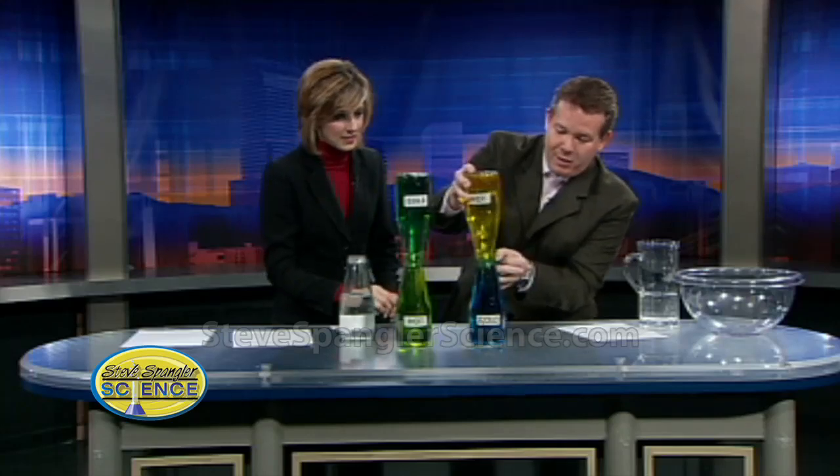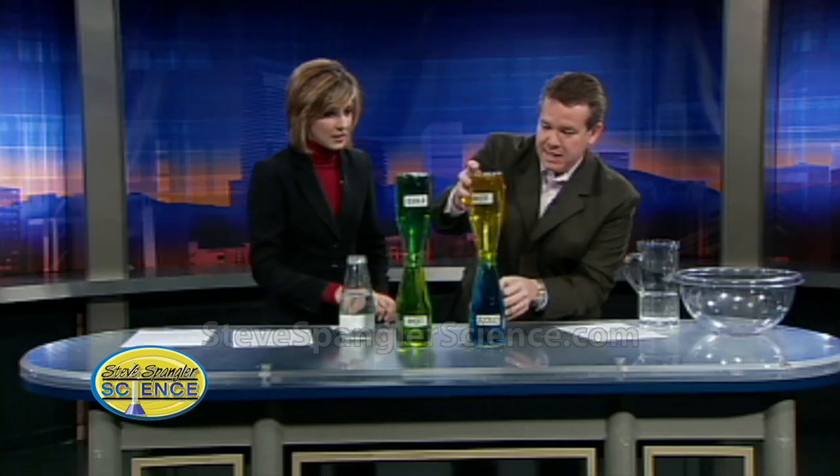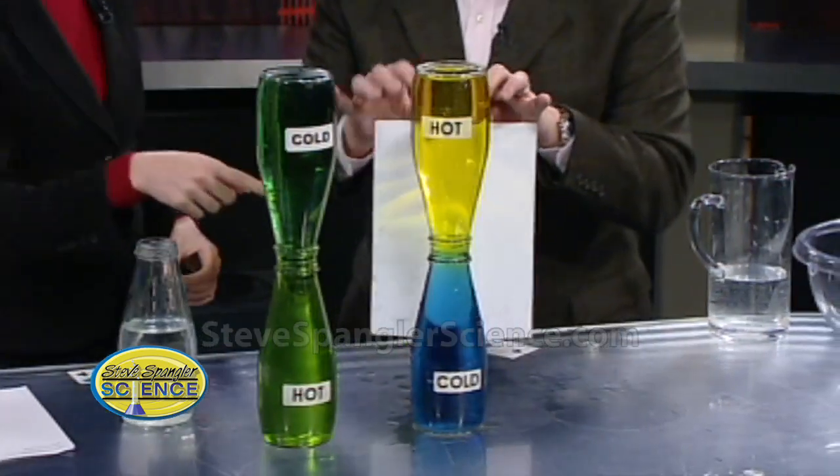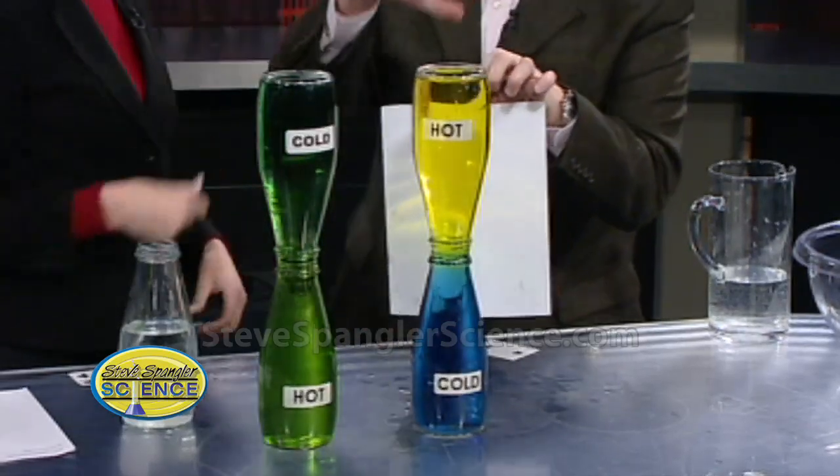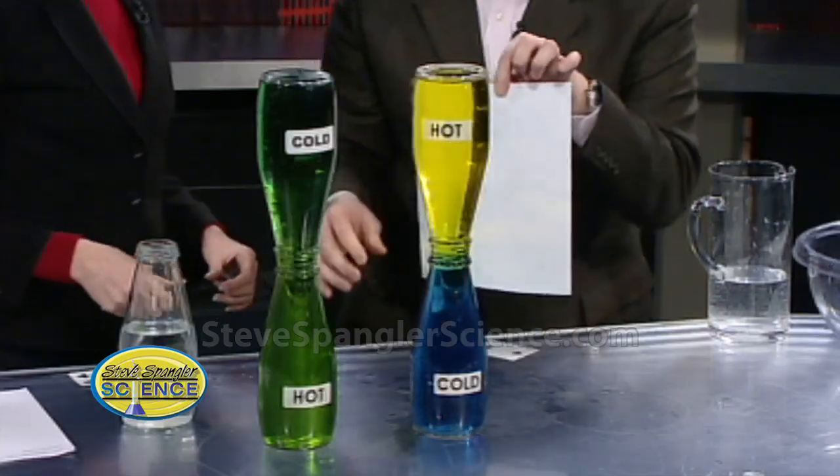Stay there - all right, here we go. Now we pull the card out of the way and watch what happens. Wow - nothing! No color mixing at all. So you can kind of see what the difference is. Isn't that kind of fun? When we have that inversion, it kind of stays in the cold air.